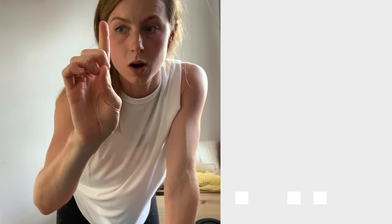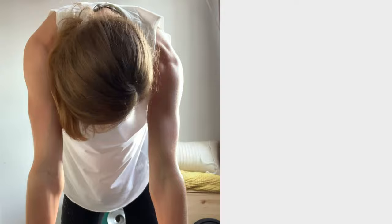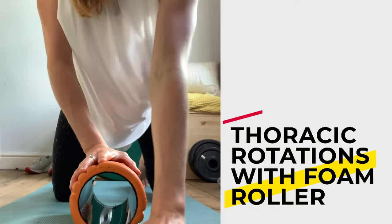Exercise number one — it's not really an exercise, it's more like mobility, but I like doing it. Cat-cow: just a bit of a yoga thing to get everything moving. You can do as many as you want.